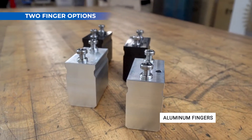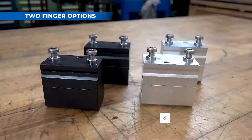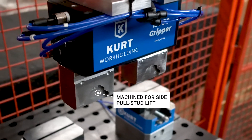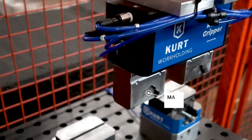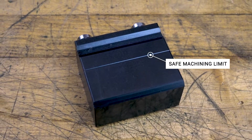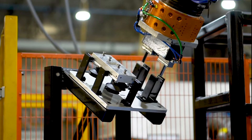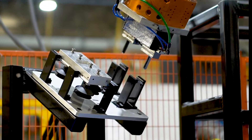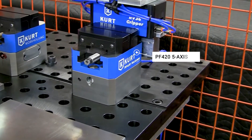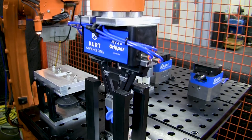CURT offers machinable aluminum and steel finger sets. Fingers can be machined to match the shape of the part your robot is handling. The line on the side of the finger marks how much material can be removed without reducing the integrity of the fingers. This allows the gripper to be customized to fit many varied applications.